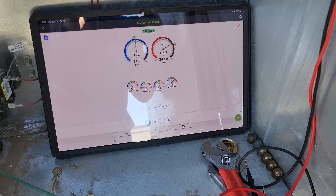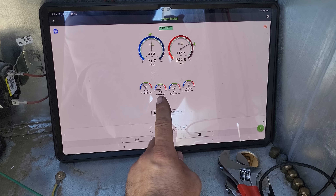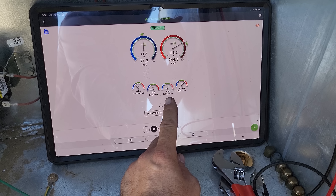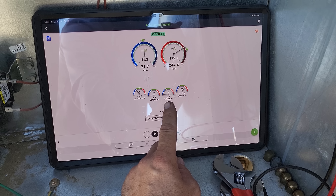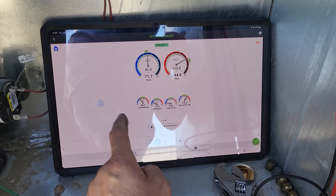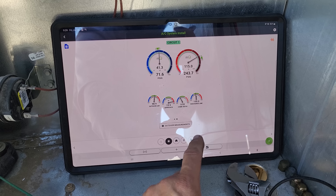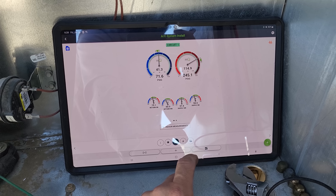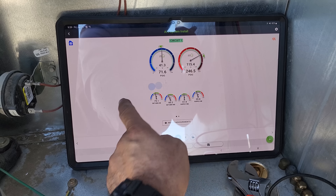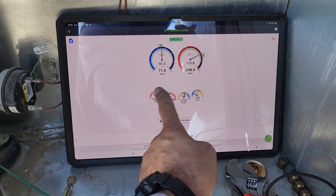Let's go in here and see what's going on. This is the first stage — superheat's really low, subcooling is really low, which is odd. Let's scroll through. Approach temperature's high. Outdoor air temperature's just about 100 degrees — 98. Temperature split seems decent, airflow seems decent.